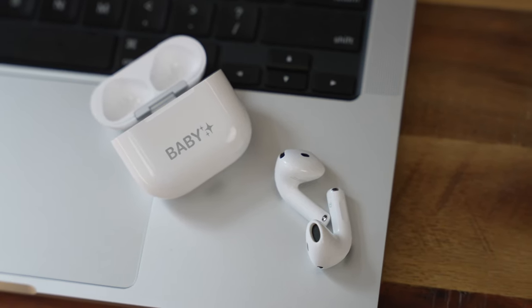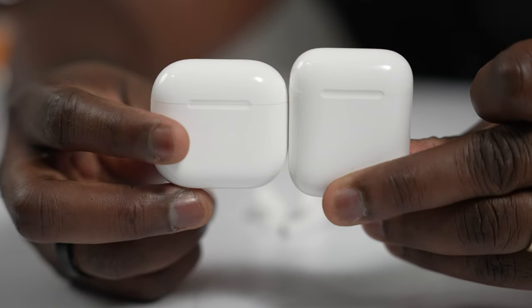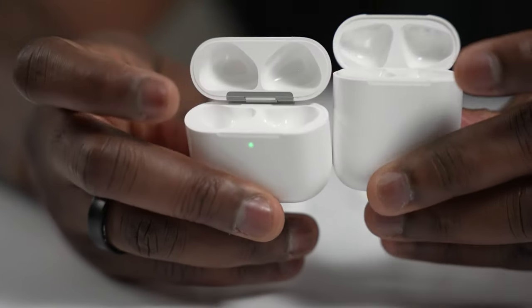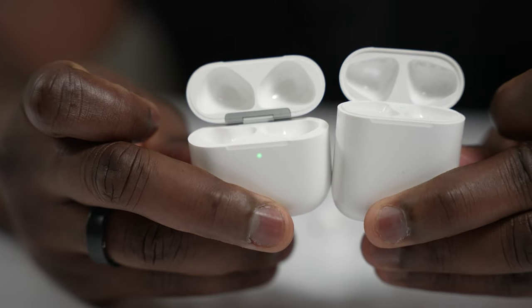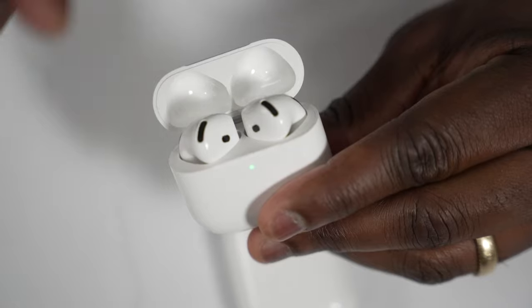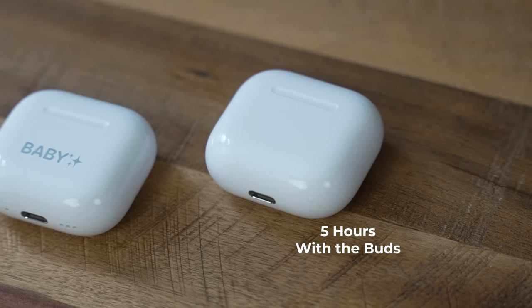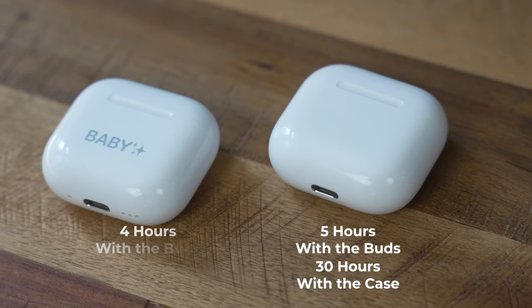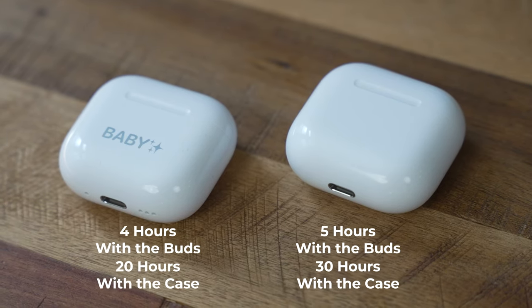What's new with the AirPods 4? The first thing is the case size — it's much smaller and more compact than the original AirPods. You also get longer battery life: roughly around five hours with the buds and 30 hours with the case for the non-ANC variant.